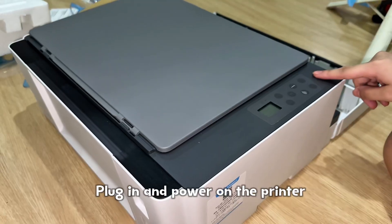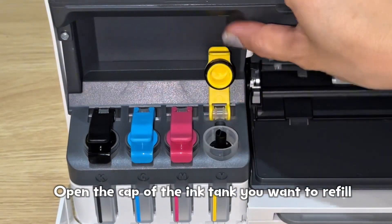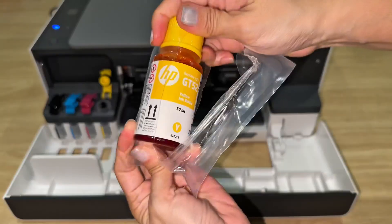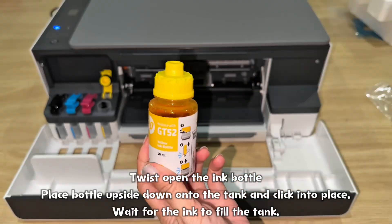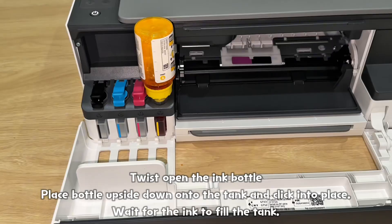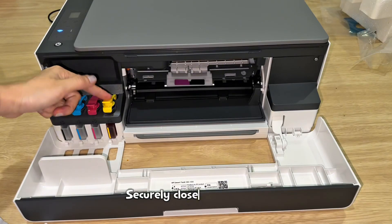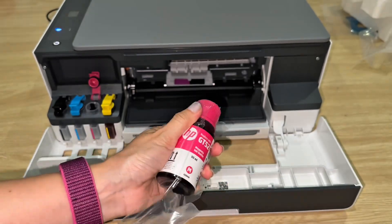Plug in and power on the printer. Open the front door and open the cap of the ink tank you want to refill. Open the ink bottle, place the bottle upside down onto the tank, and click into place. Wait for the ink to fill the tank — ink will automatically stop when the tank is full. Securely close the tank cap and repeat to fill all tanks.